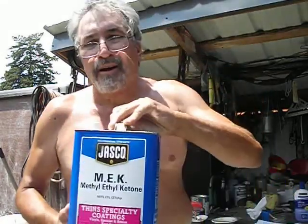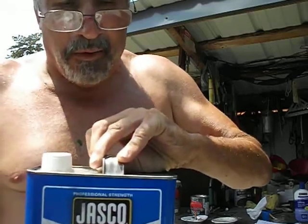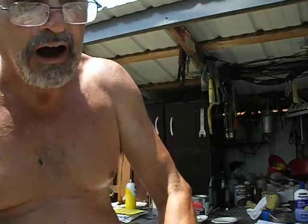This is your cleaner. You can clean your gun out with it, but don't paint or put paint in the gun after this has been in it. You've got to wash it out with the reducer that you're going to use for your paint.